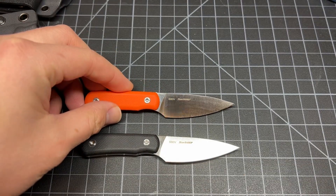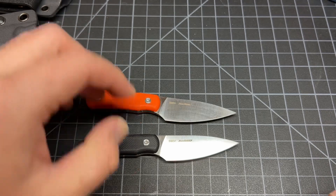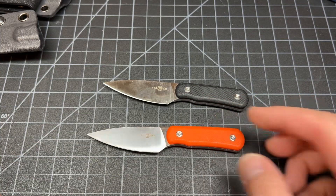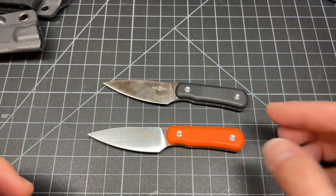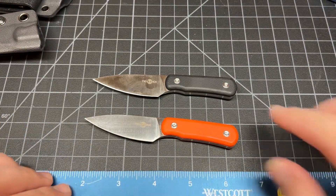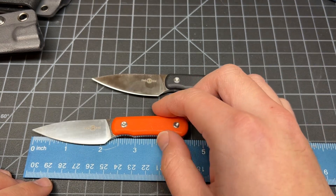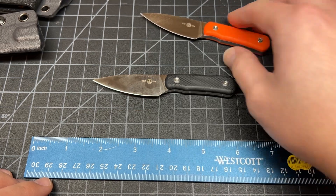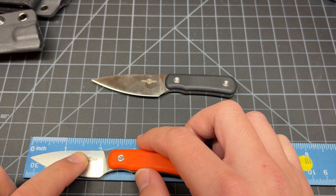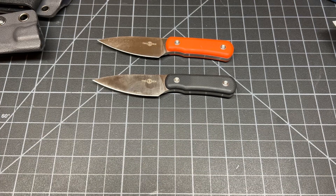They are S90V on the blade, Wong Design — yes, Wong Design, Tucson. They are both Tucson TS 150, same knife. Let's get the measurements down first. We got roughly four and a half inches overall, and the blade is roughly two and one-fourths inches.